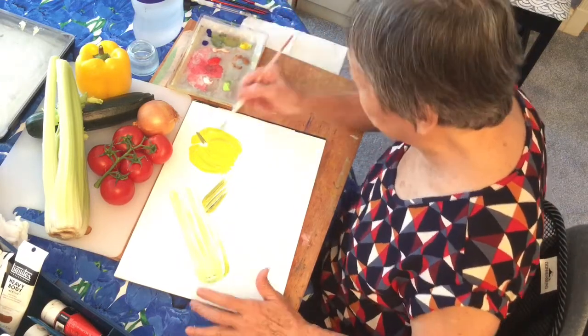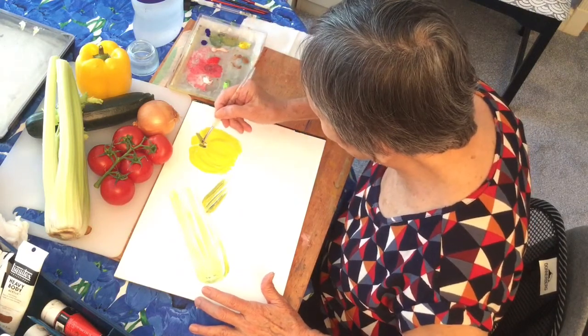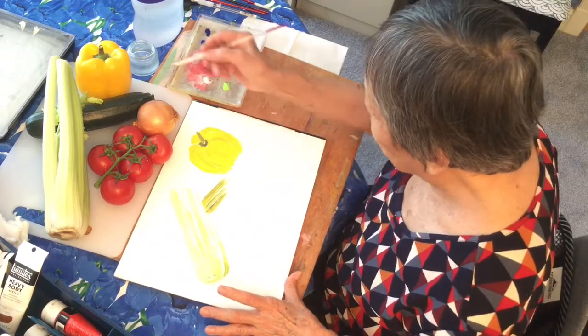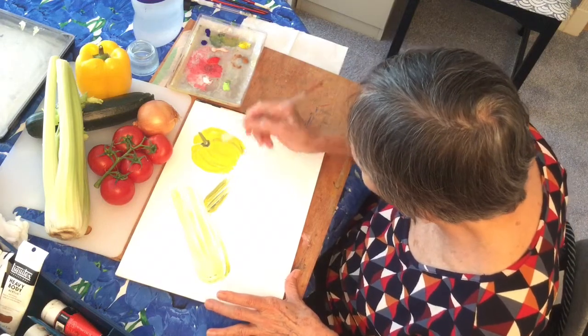I'm just going to mix a bit of colour and put them in here. There's your pepper — I've got a few lines to go down.